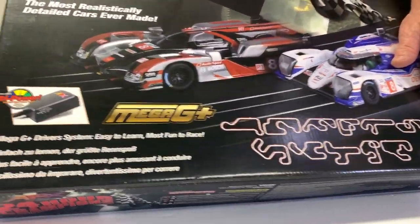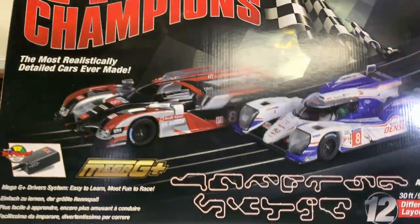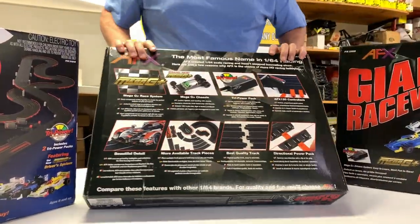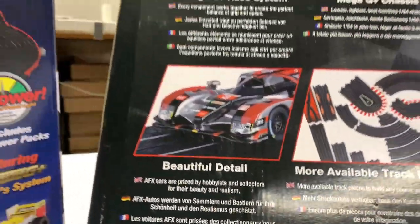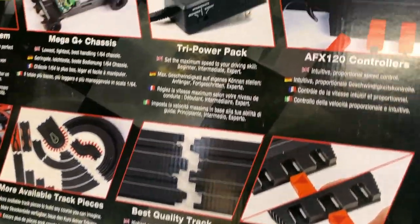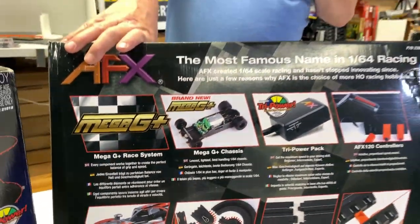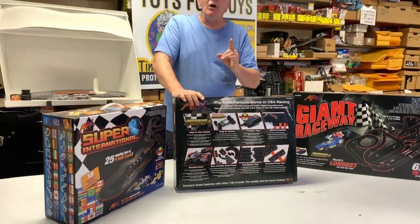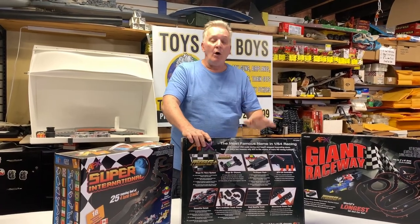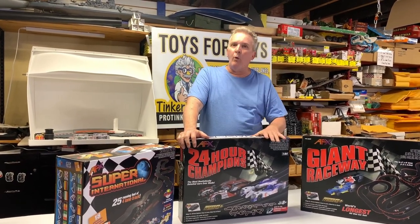This is a great starter set. It has over basically about 10 different layouts that you can do — you can change lanes because it has all sorts of different track configurations. It's under $200 and comes with all your components: your track, your Mega G cars, your terminal track. This is a Race Master AFX set, and it will work with any Aurora AFX, Tomy AFX, or Auto World race sets. So if your dad had an old Aurora set, this will work with that.